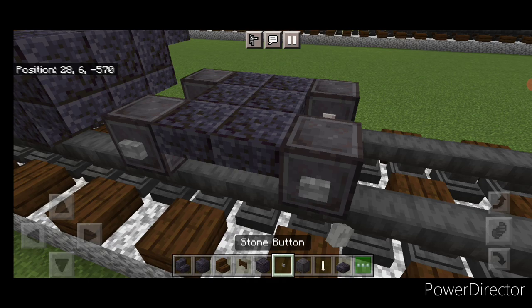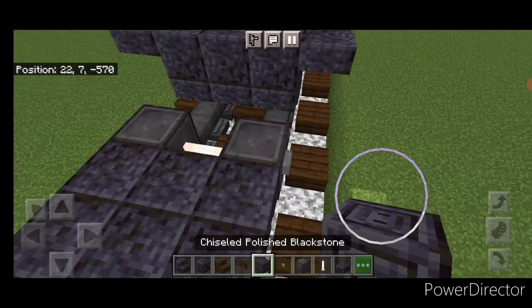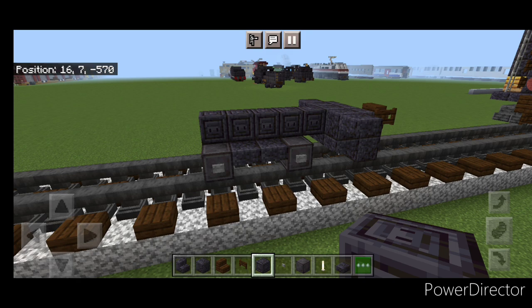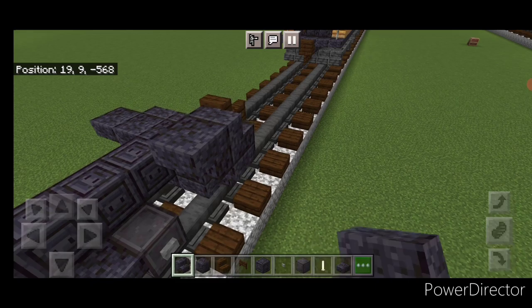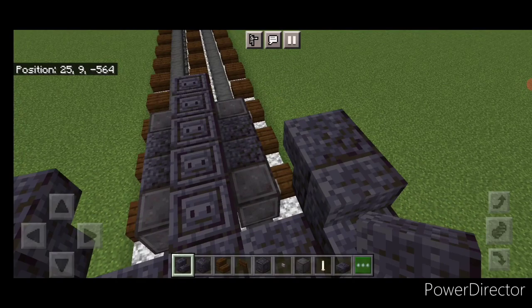Take chiseled polished blackstone and run a line up the center to the back of this truck. Come on top of the slab and put a polished blackstone stair facing forward, then an upside-down stair facing backwards behind it. Do the same on the other side, then up here put another forward-facing stair on each side.